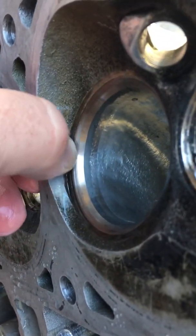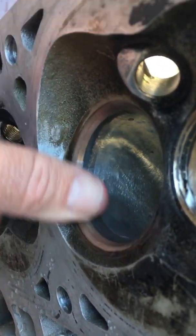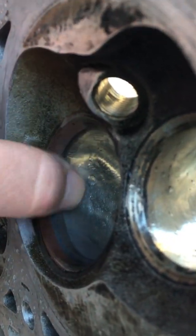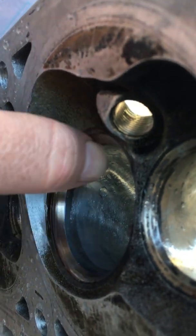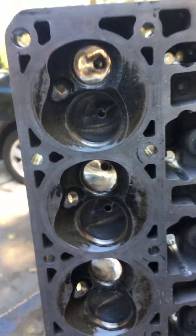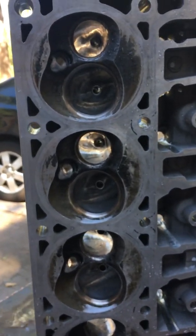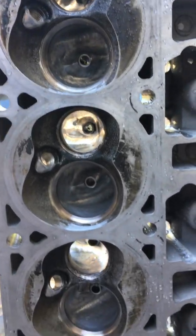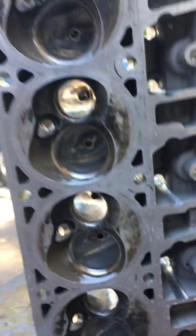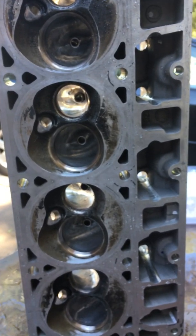The valve guides have cleaned up. Got to be really careful — as much as possible I blended the seat, but kept away from the angles themselves; you don't want to cut into those. So overall, really pleased with how they turned out. Should be bolting these back on the truck pretty soon. Hope everyone's going well.